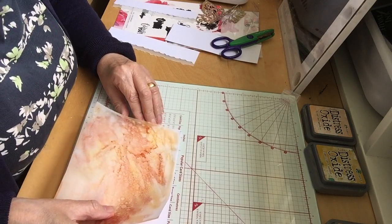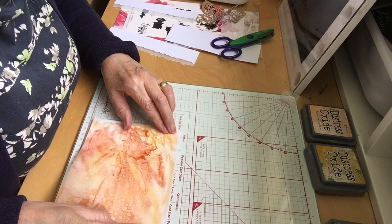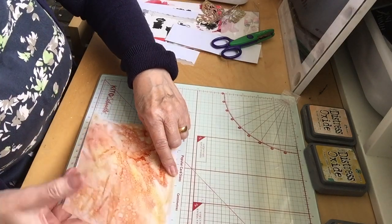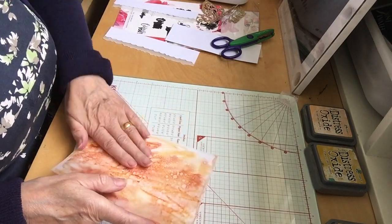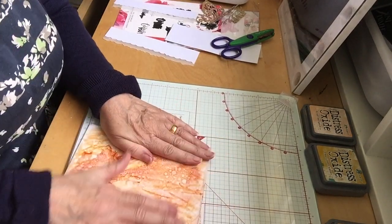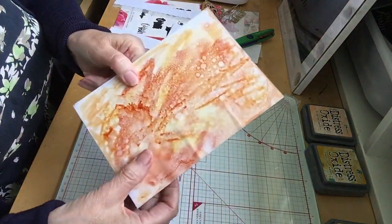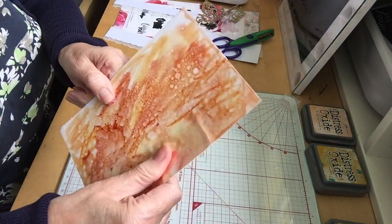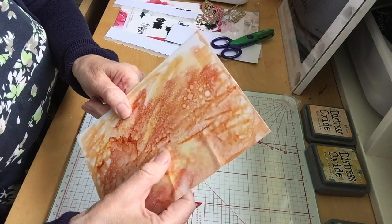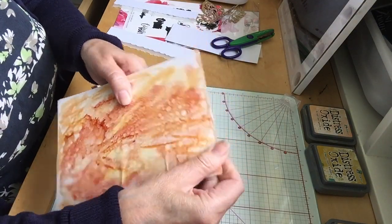Start in the top corner, flush away the edge you want, and as you do it go downwards and smooth to the edge. Doesn't matter if you get any crease near the edge — it's the middle bit that you want nice and smooth. That's the important bit, so don't worry about these creases.